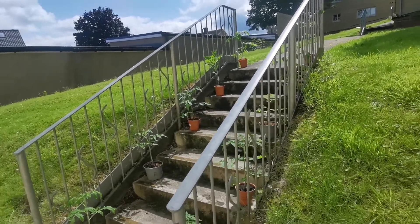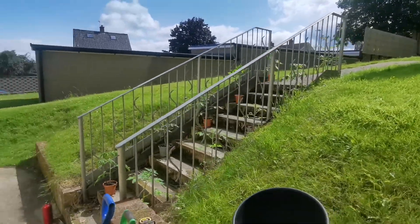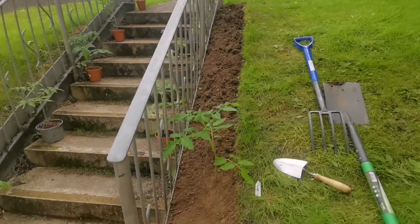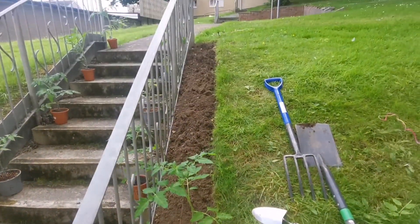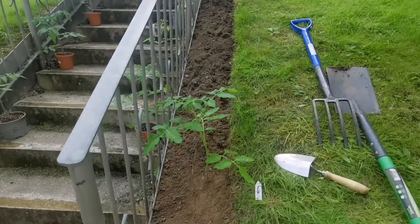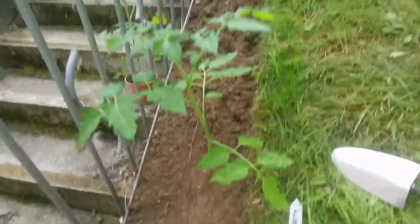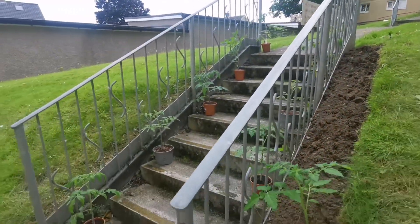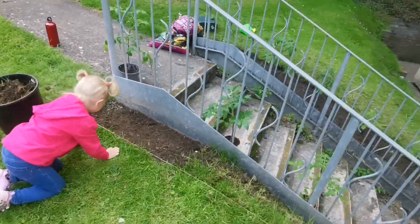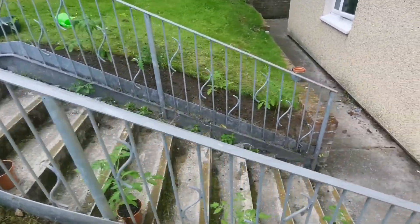Just a quick update guys — I've got the first border done. It's about a foot wide, I believe it's seven to ten foot long. First tomato plants are in. We'll be back in a couple of minutes.